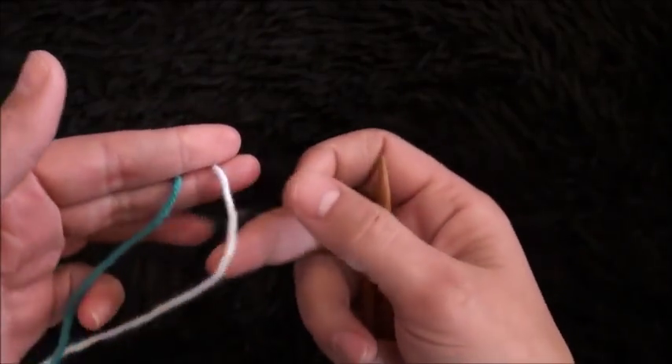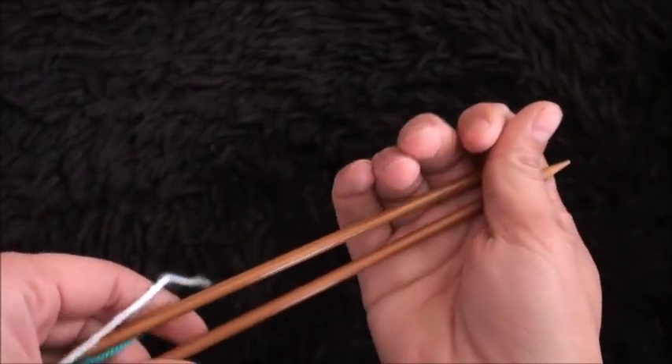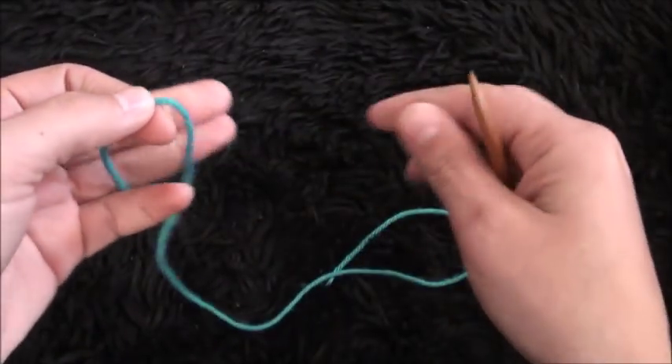Hi guys, so for this video I'm using yarn in two different colors. The yarn is size 4 medium and knitting needles in size 5.5 millimeters. I'll start by leaving a medium-sized tail.